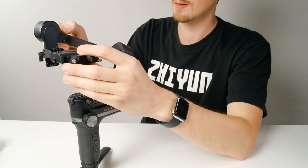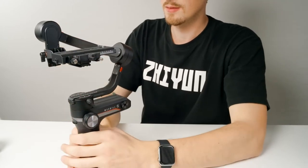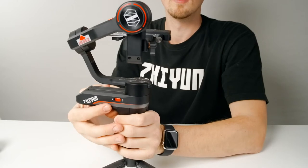Do this for both the roll axis and the tilt axis. The pan axis remains in the same position, so we'll just leave it for now. With the gimbal locked and ready for balancing, let's get everything set up.